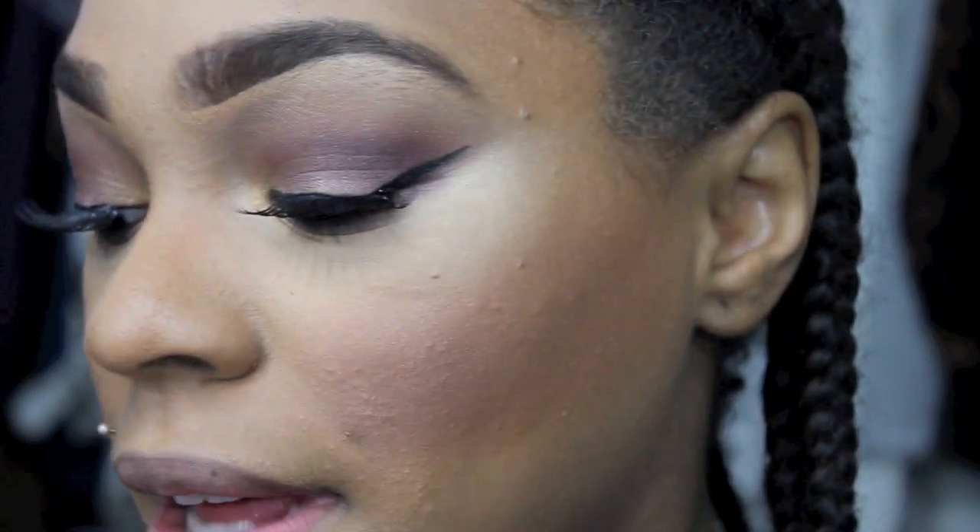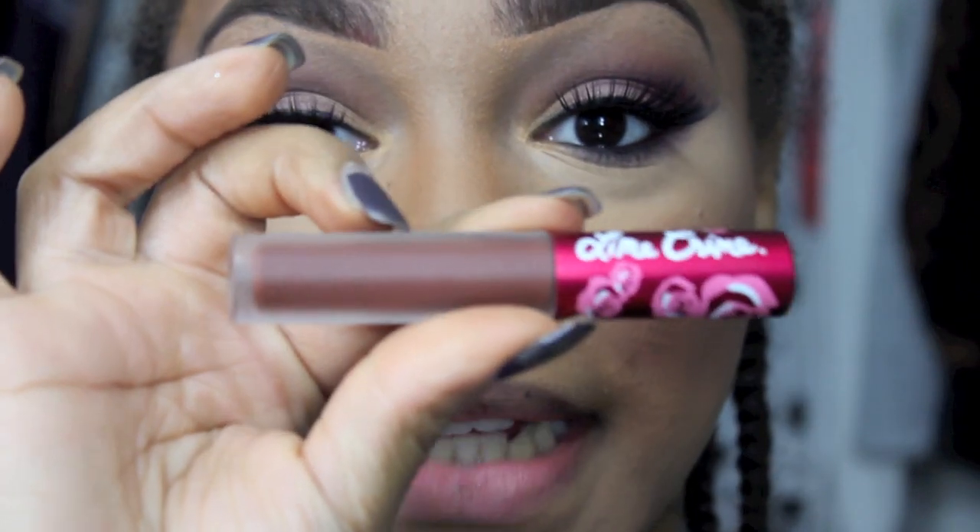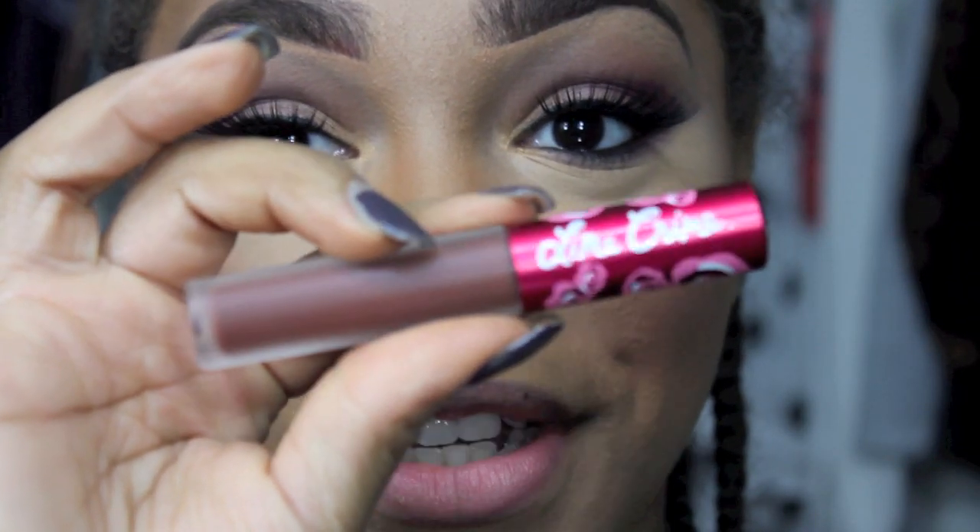And then last but not least, we're going to do lips. So for lips, what I'm going to do first, I'm going to go in and take MAC's Just My Type, which is a deep deep chocolate brown lip pencil, and then I'm going to apply Lime Crime Salem lipstick on top.